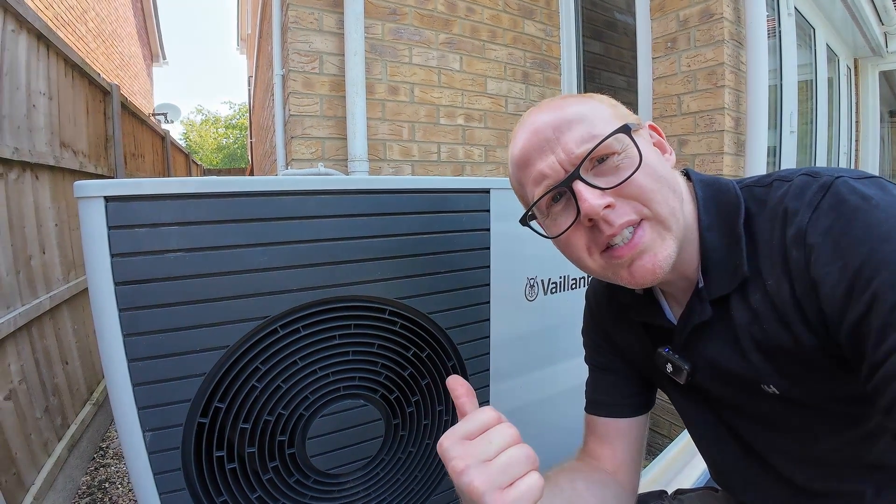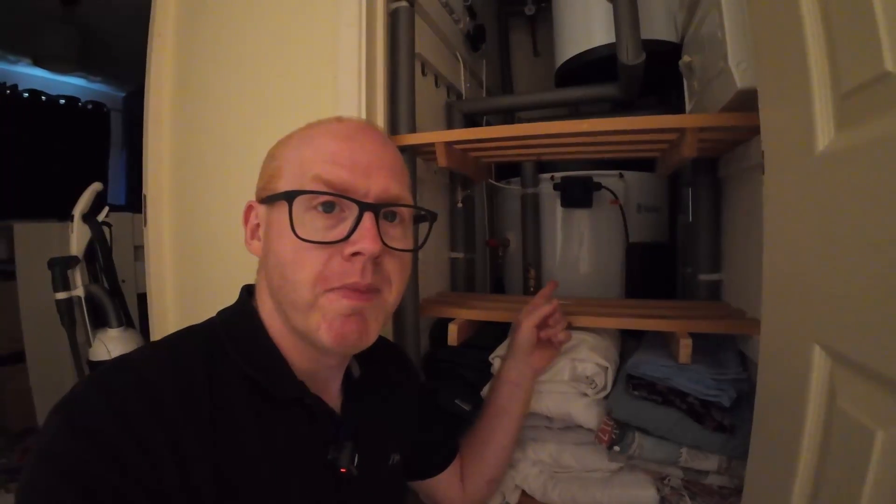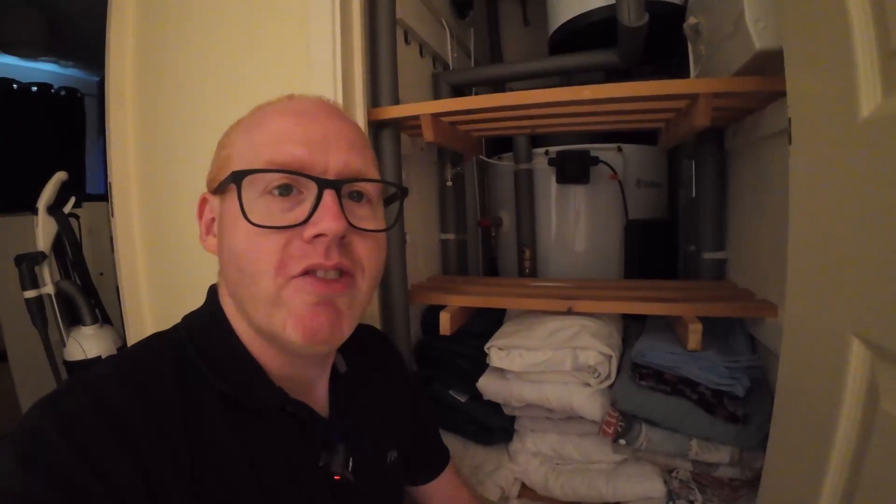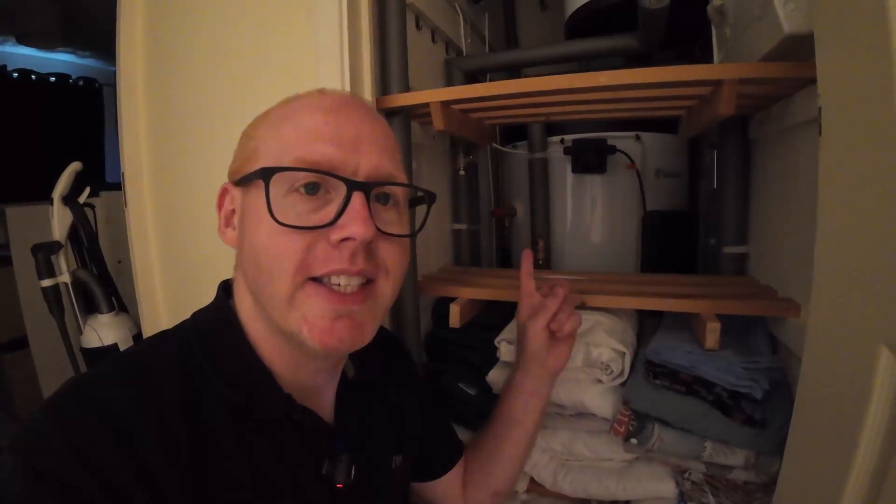Let's see how well this heat pump can heat up hot water. This is in response to the skeptical people in the comments of the last video saying heat pumps can't heat up hot water — does the hot water get hot enough? Is it really possible? Or do you have to use an immersion heater?